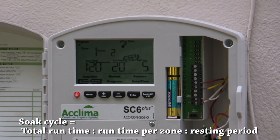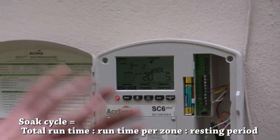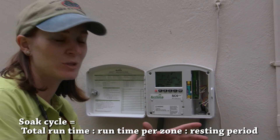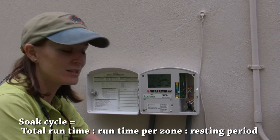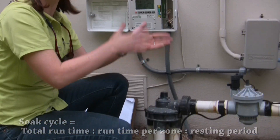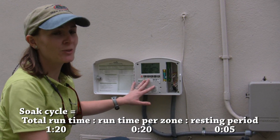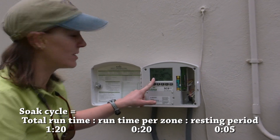With the soak cycle method, you tell it how long you want everything to run altogether, how long you want each individual zone to run, and then how long you want it off in between — because for this valve, we need to have it off for at least a couple of minutes to switch to the next zone. So it has to be off and then turn back on. For this example, we want 20 minutes per zone, which times four comes out to an hour and 20 minutes total. That goes in the run time.